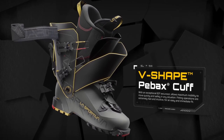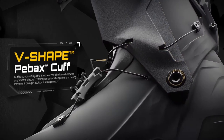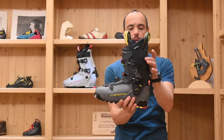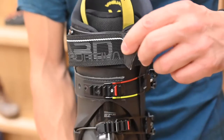This gives you super ease of use and perfect control during the downhill, thanks to the twin power buckle here at the top that allows the two cuffs to work together in downhill mode.